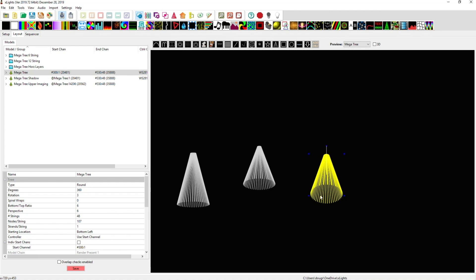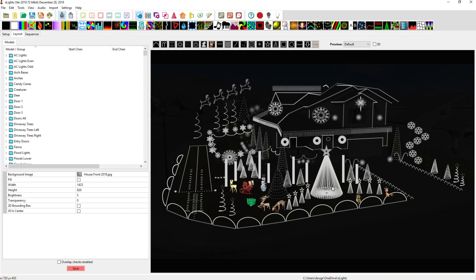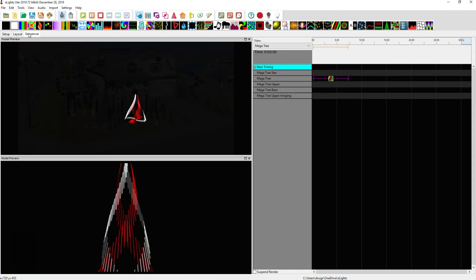I've created a separate preview called 'mega tree' which contains everything — the base, skirt, and upper section all in one as if the skirt didn't exist. I have 107 total pixels per string including the skirt on 48 strings. For pretty much every effect in most of my sequencing, the effects are being rendered onto this full tree, and the shadow models will re-render that in xLights and depict it correctly.